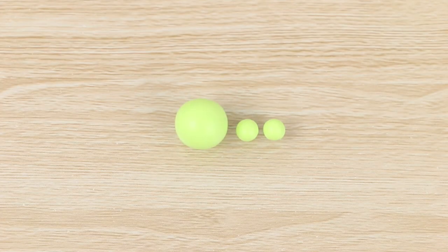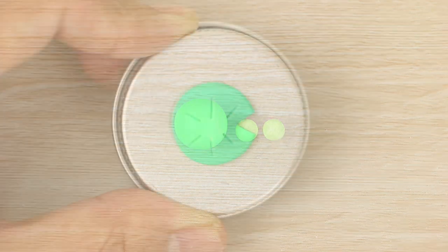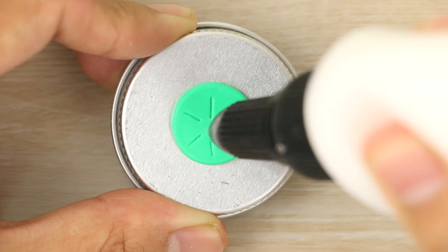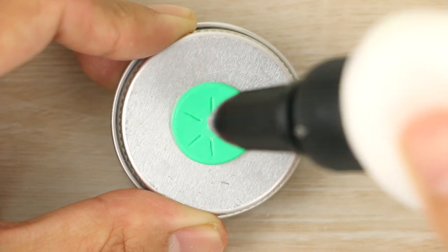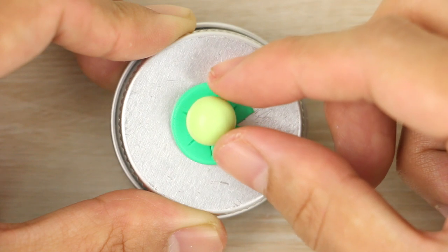For the frog, I've rolled out three balls of light green clay — one small one and two even smaller ones. I'm going to stick the larger one onto the lily pad. Since it's a ball and might roll off, I'm going to secure it a little bit more by squeezing just a tiny drop of liquid clay onto the middle of the lily pad and then placing the ball on top.